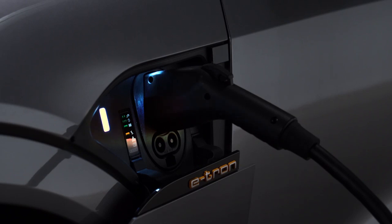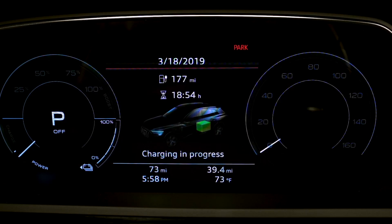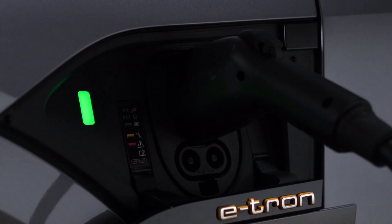The light to the left of the port will glow white when the vehicle is communicating with the charging station, and pulse green when it is charging. An indicator will also pulse in the instrument cluster, along with an indicator for the remaining charging time until the process is completed. When the vehicle charge is complete, the light will be solid green.